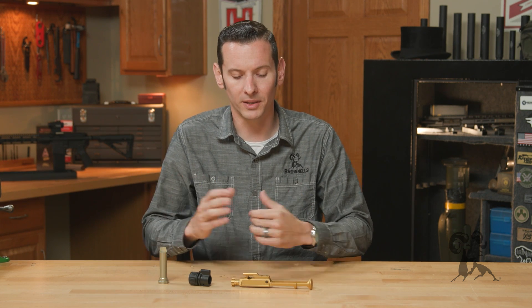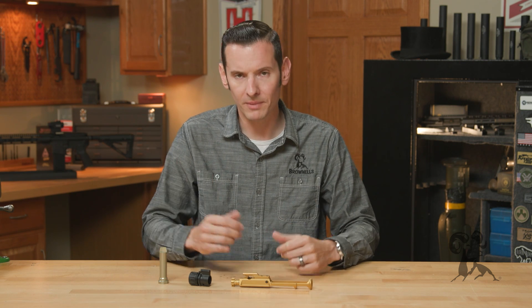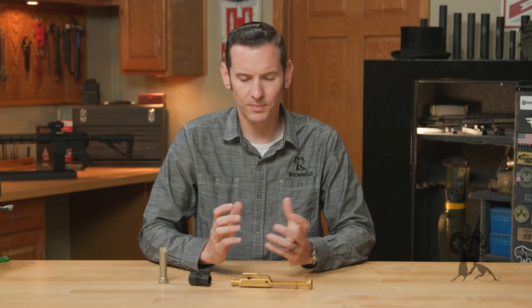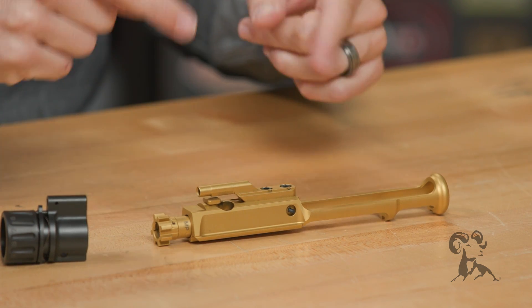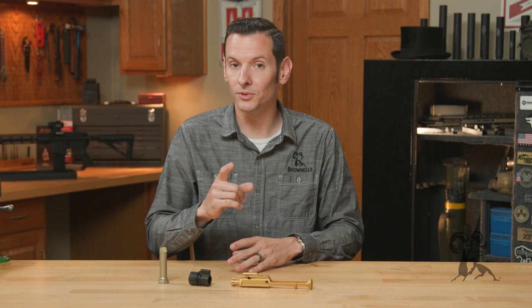In order to achieve both of those things, there are a number of other components that have to be at play. For example, if you're also using lightweight receivers, a lightweight barrel, and a good muzzle brake, you can get a really light AR-15 that's easy on the recoil and just pleasant to shoot overall. There are plenty of builds out there, and you can even build your own using these components — or you can simply lighten up your existing AR-15 and reduce the recoil impulse just by using a lightweight bolt carrier group. If that's the path you want to take, these tips will certainly help you out.